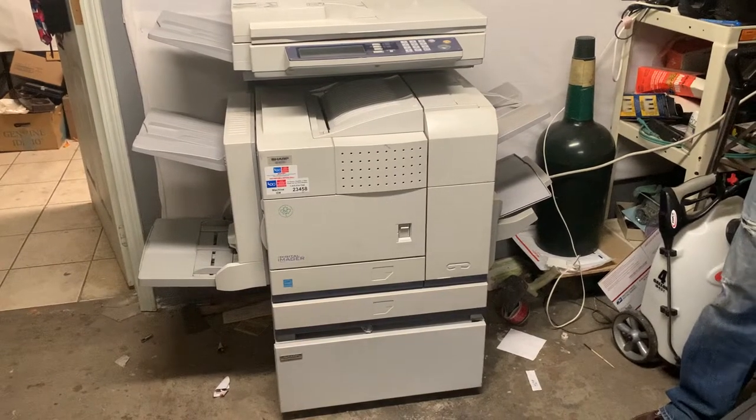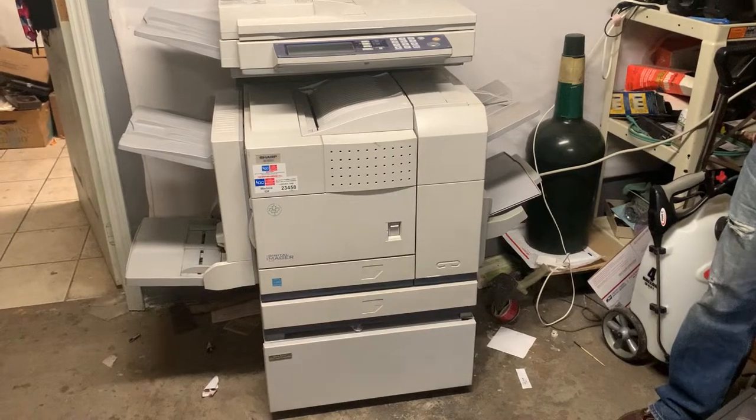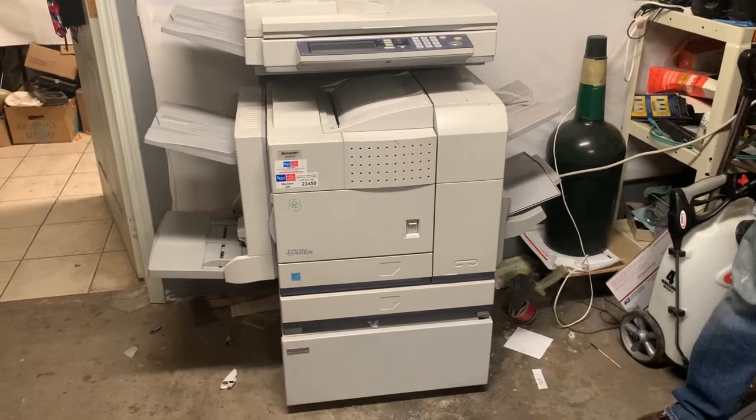Okay, ladies and gentlemen, we got this nice sharp ARM-355U copier, scanner, mega machine up for sale here.